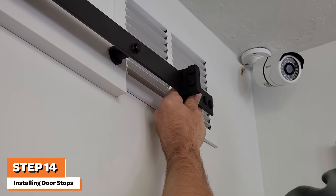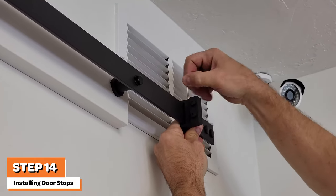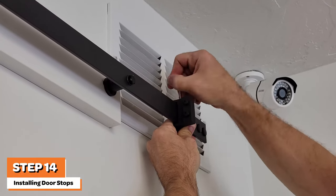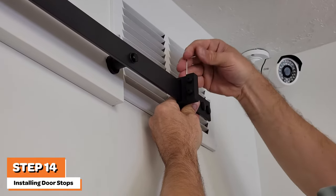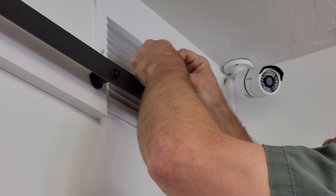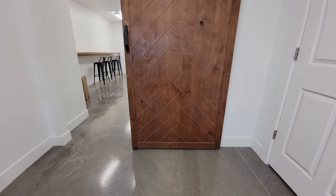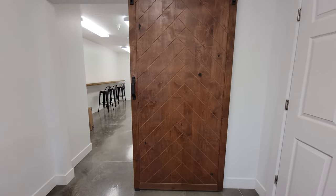Use the included hex wrench to tighten the set screws to secure the door stop to the track. Your door is now fully installed and ready to use.